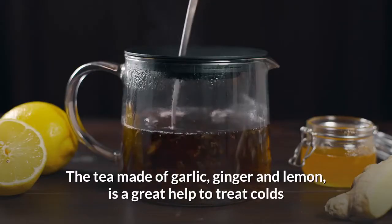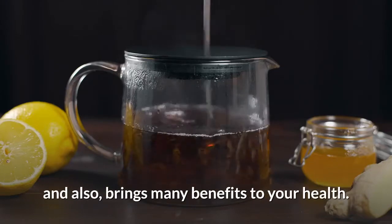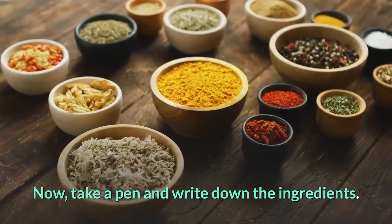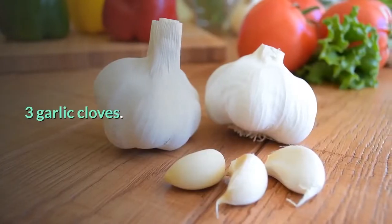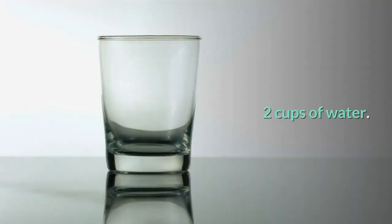The tea made of garlic, ginger, and lemon is a great help to treat colds and also brings many benefits to your health. Now take a pen and write down the ingredients: three garlic cloves, five slices of ginger, one lemon, and two cups of water.